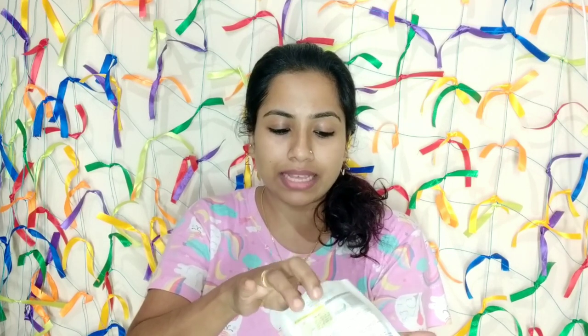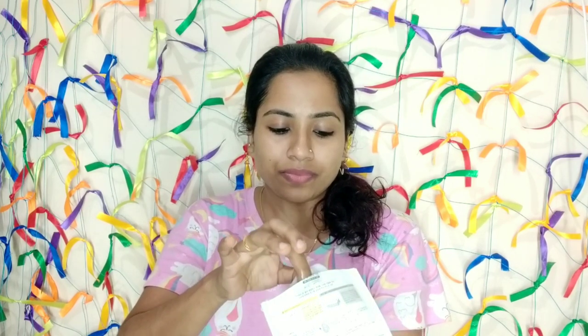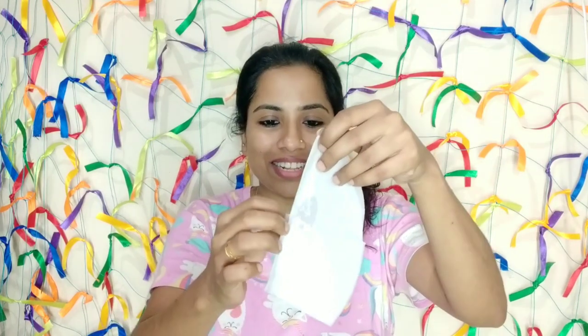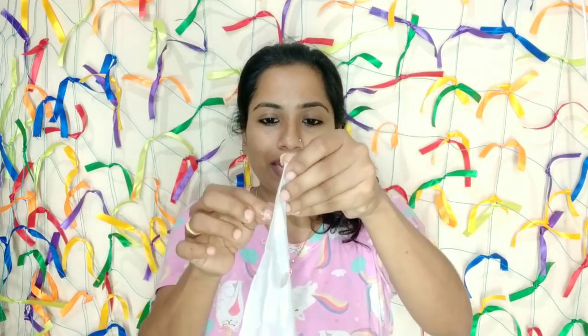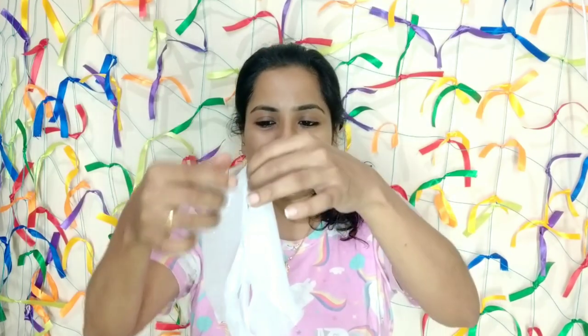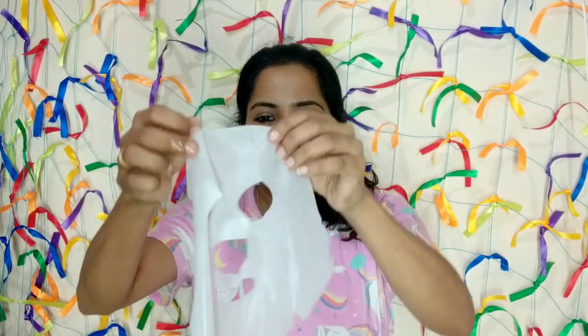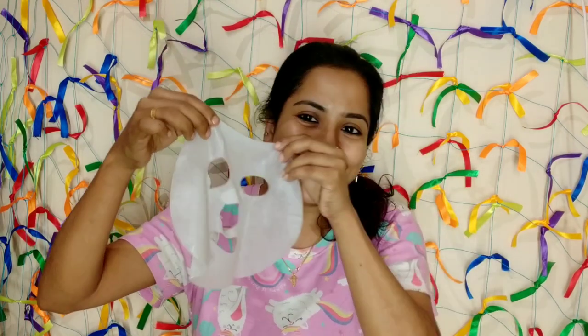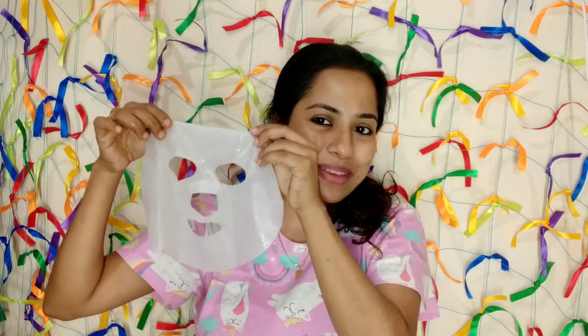Let's open it. Let's take this sheet mask. There is a sheet mask — the name is not just a mask, there is a mask formula. Full of serums. The face mask will put a little bit on the hair. Now, this is how it needs to be applied — with eyes and nose aligned on our face.